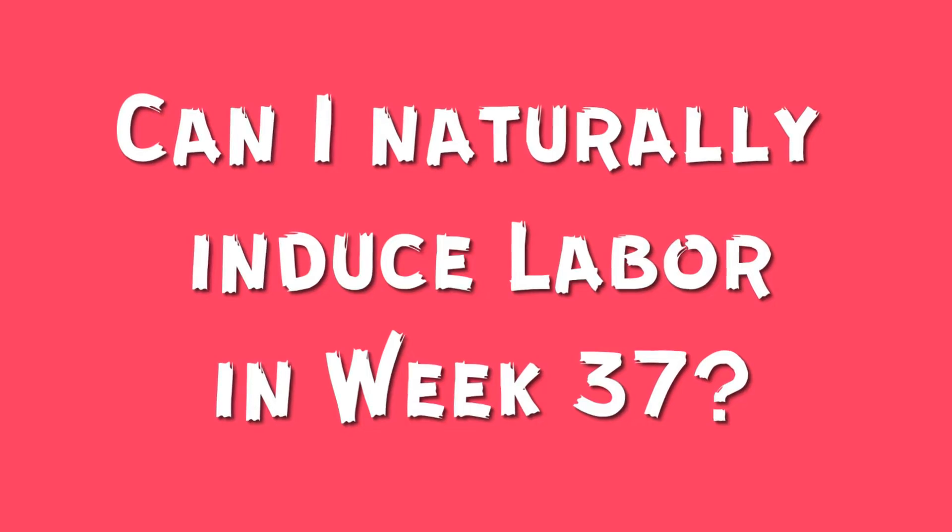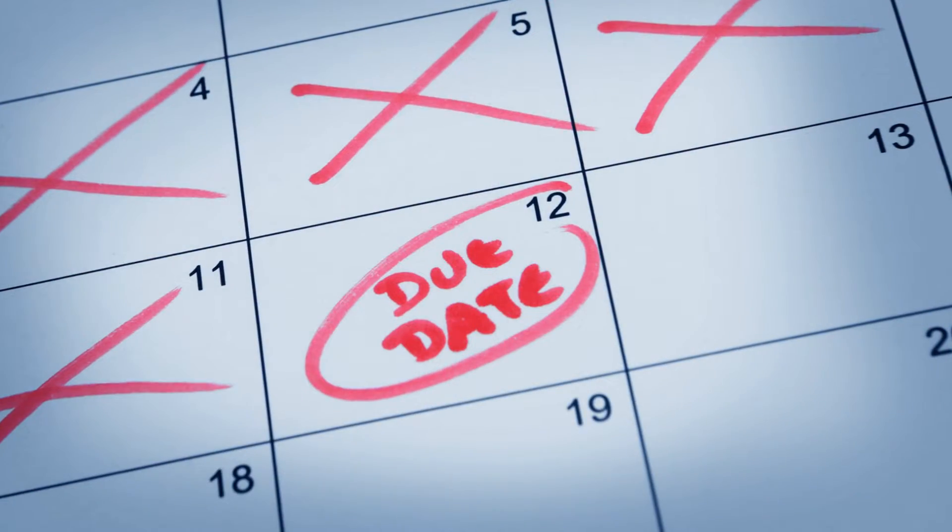Oftentimes women ask us if it is okay to naturally induce labor at week 37. This can work, but in most cases it will not because it's too early. When we look at scientific studies, we clearly see that most natural tools for labor induction, such as nipple stimulation, are much more likely to work if your cervix is soft at that point. Natural labor induction tends to work better as you get closer to your due date, and is less likely to work in week 37.